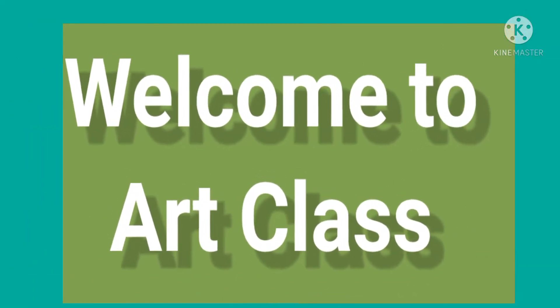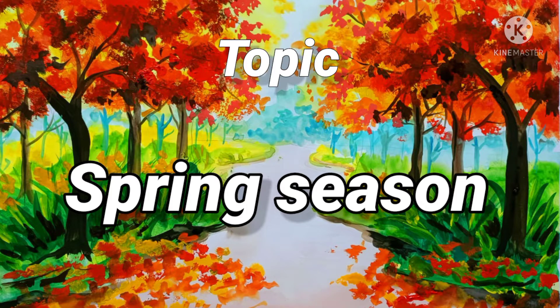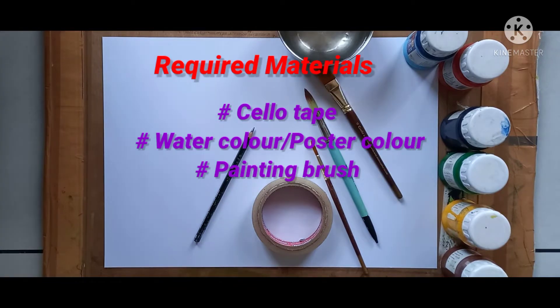Hello everyone, welcome to art class. Today we'll learn a topic: spring season. Wow, it's really a colorful season — I like this season. Now all of you get ready with the required materials. These are the required materials.